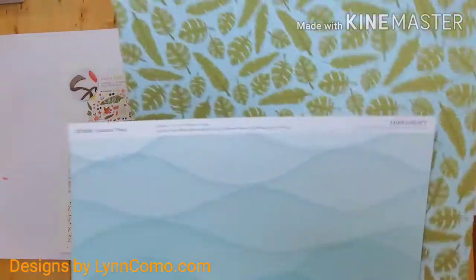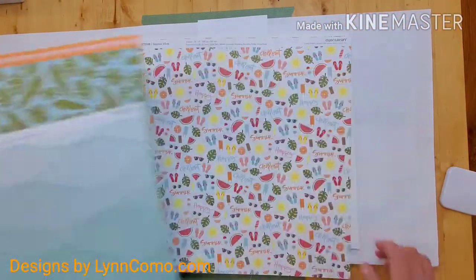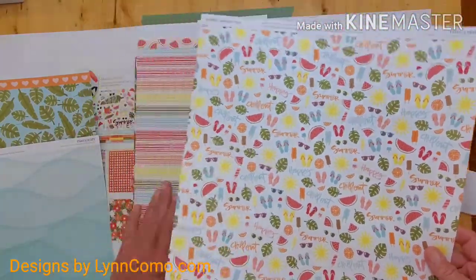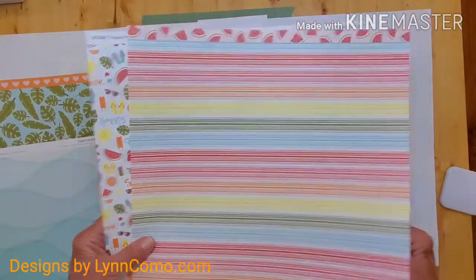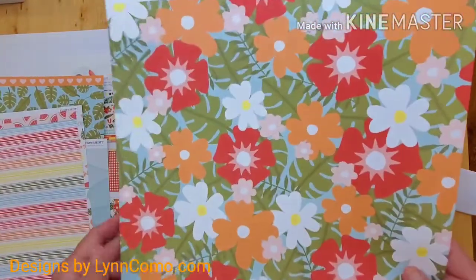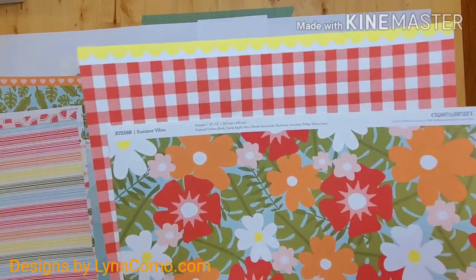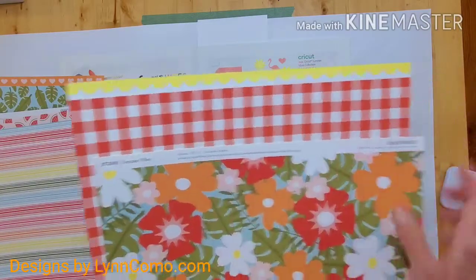The wave paper reverses to fern, and you can see the zip strip here. The hero paper is 'Summer' and it flips over to the stripe, which is one of my favorite patterns. Look at this bold floral pattern — the colors are striking — and it also flips over to the red check. We'll be using the zip strip that is the yellow scallop.